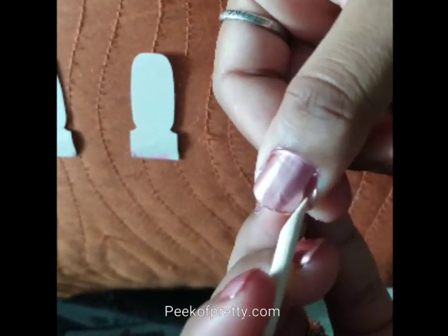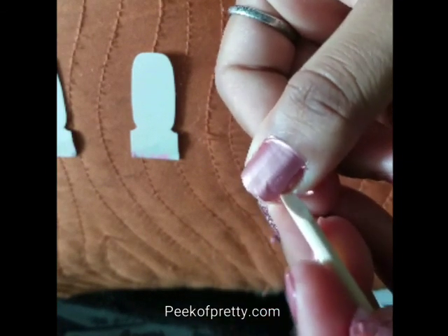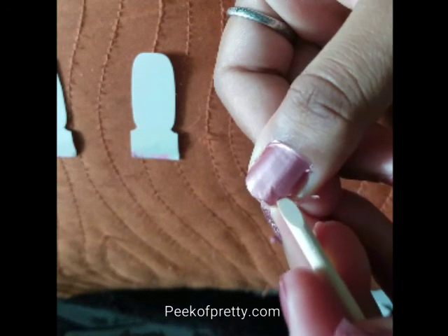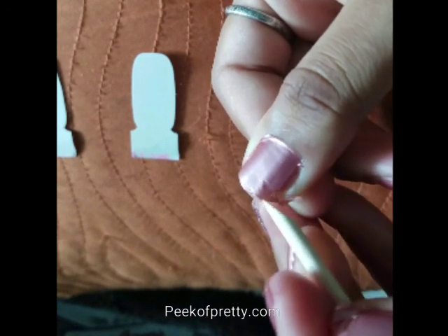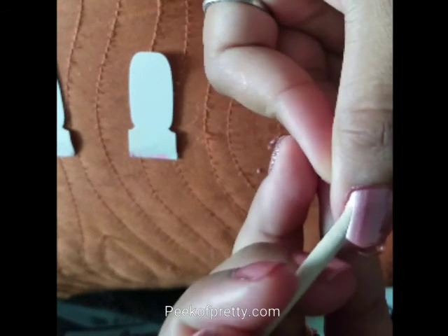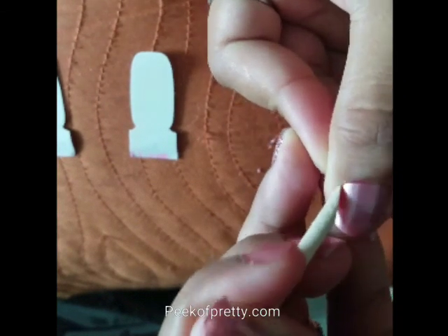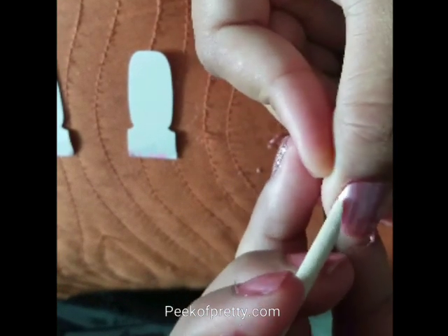This manicure will actually last me about 10 days. You do the same thing with your thumb too - you always want to work from your pinky to your thumb.